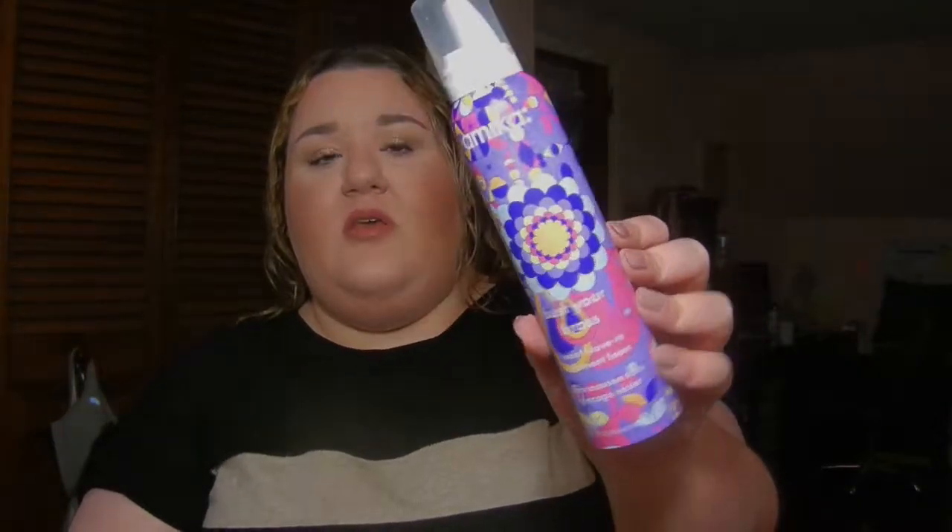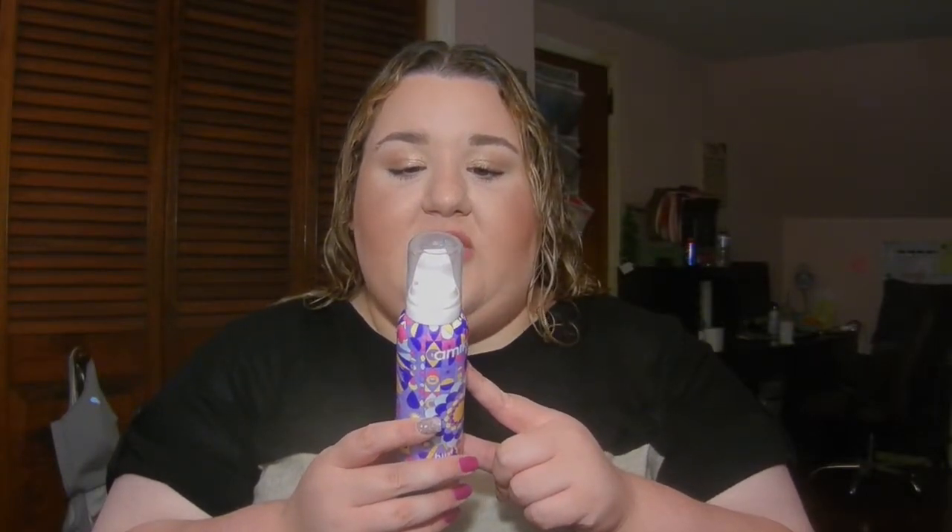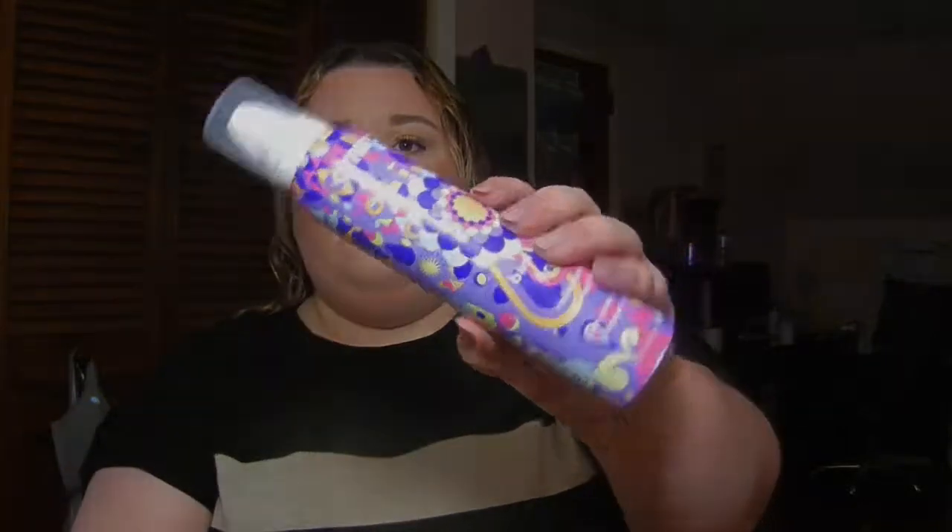Hi guys, welcome back to my channel. Today I'm doing a review on the Amika Bust Your Brass Violet Leave-In Treatment Foam. This is a leave-in purple mousse to take out yellow pigments from blonde hair. The no-rinse ultraviolet daily conditioning treatment provides an instant burst of optical brighteners to enhance blonde radiance while weightlessly hydrating and softening. I wanted to try it out for you today.